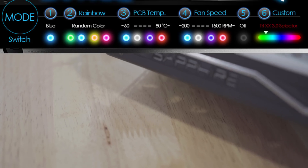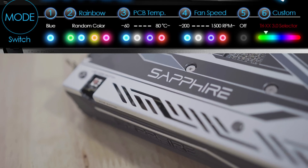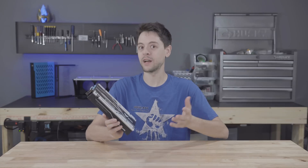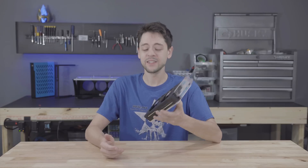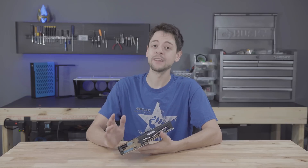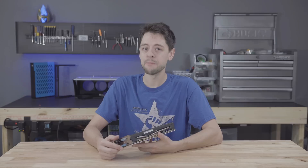With the RGB LED lighting, you can click a button on the side of the card and change the light theme to match whatever color accent your build has. These are features I have been asking for for years, so I'm very happy to finally see them in a card, and it also has a couple of cool tricks up its sleeve.